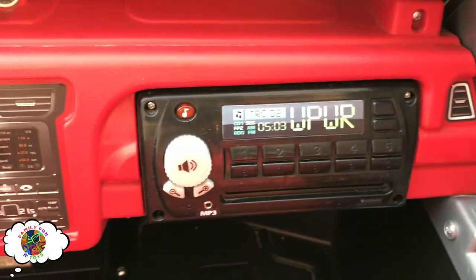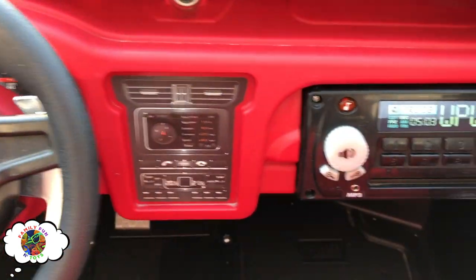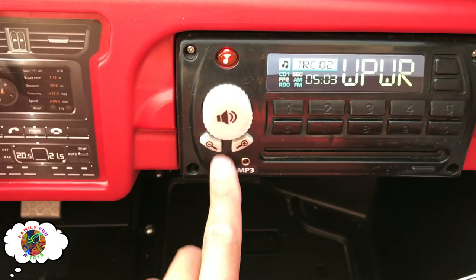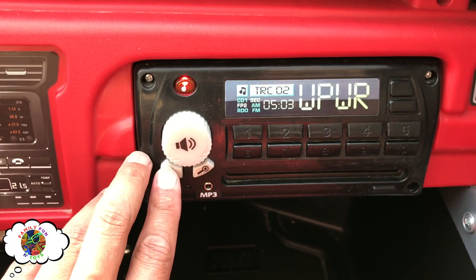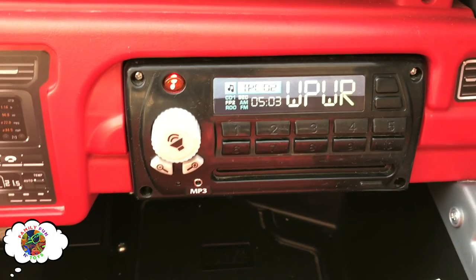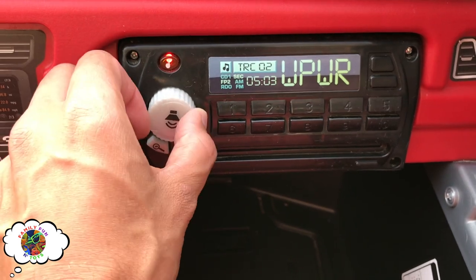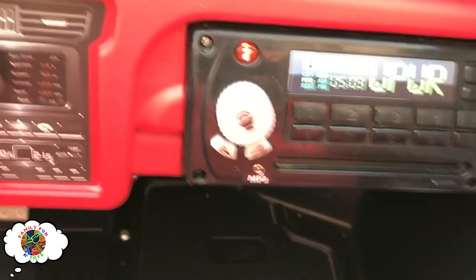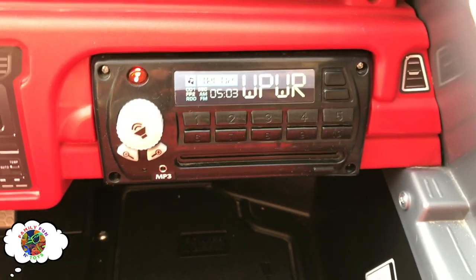Okay and then what else do we got? Of course we got the gauges, really detailed in here. But here's the really cool part — this is a real radio and it actually works. Let's put on some music here. Okay, got the radio on? This thing bumps pretty good. Okay, that's full blast, but you can also hook up your own tunes with an MP3 player, so that's pretty sweet.